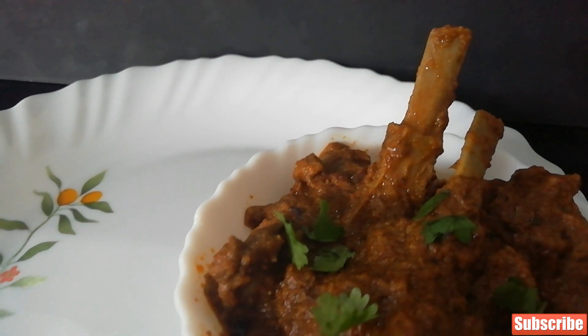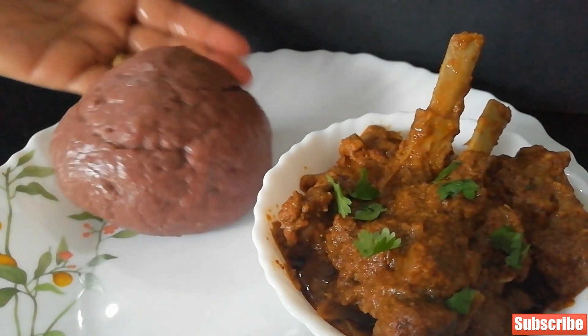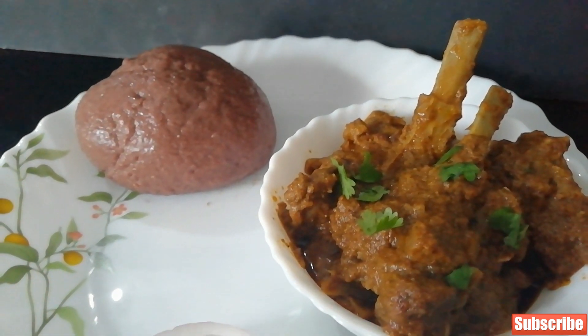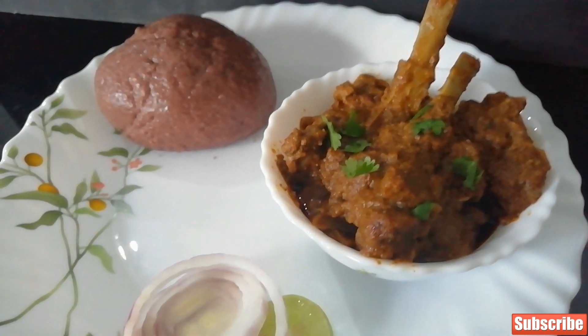Now our mutton curry is ready. Mudde is ready. It's just time to dive in. This is comfort food, guys!